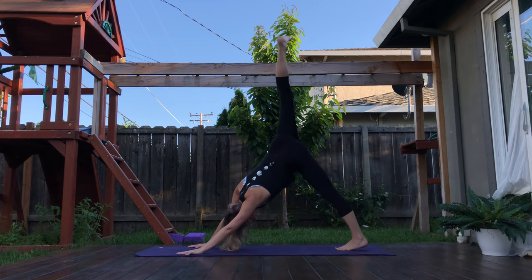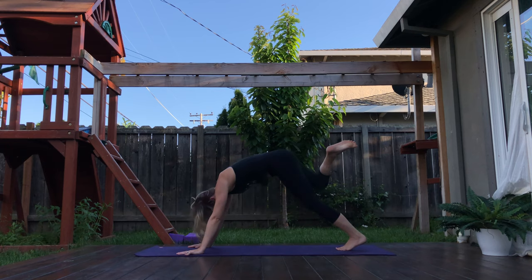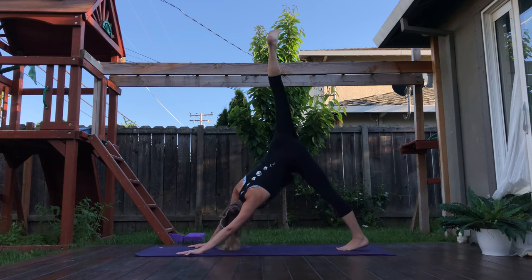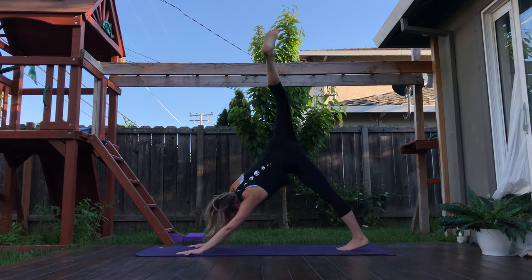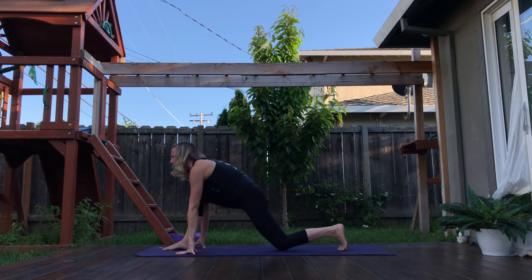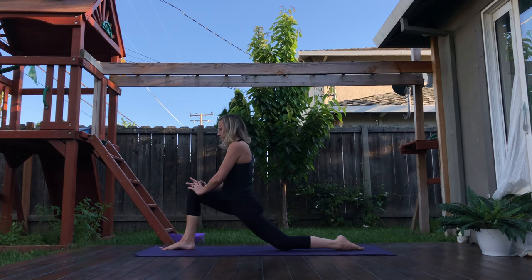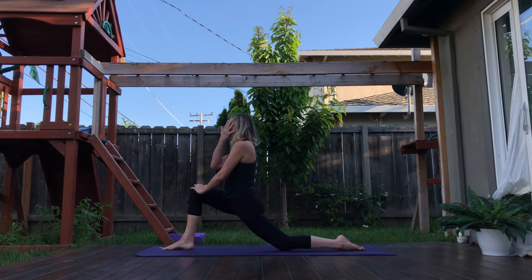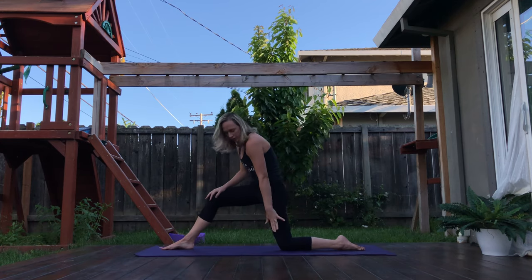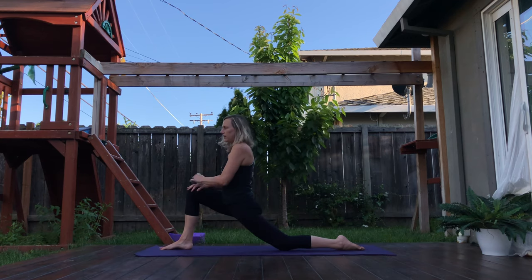Inhale, sending that right leg up high. Explore. Exhale as you bring that right foot through in between the hands. Drop the back knee. Hands come to knee. Once again settling in. If you're feeling a lot of pressure on that back knee, you can always place a blanket or another mat underneath the knee.